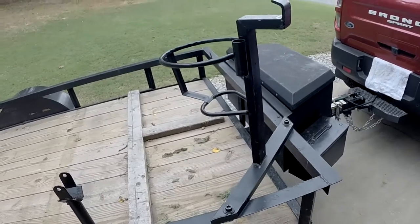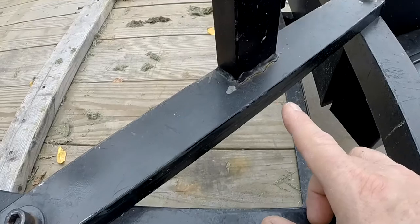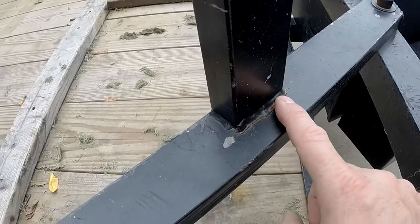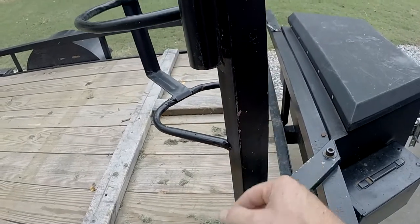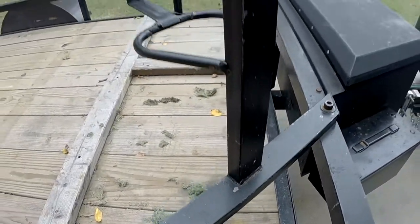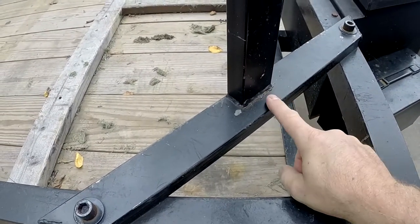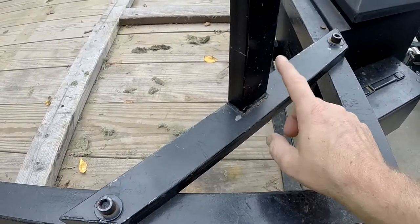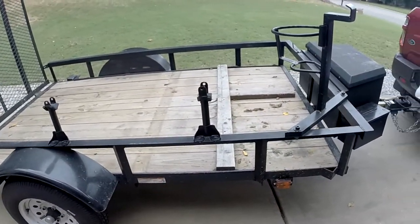I kind of threw it together a while ago thinking it'd be good enough. But what it's doing down here — I don't know if you can see it — is it's cracking because the material I used is super duper thin. So this is just moving back and forth like this, and it's fatiguing right here and cracking. We got to address that and put a spare tire on this thing because it doesn't have one.